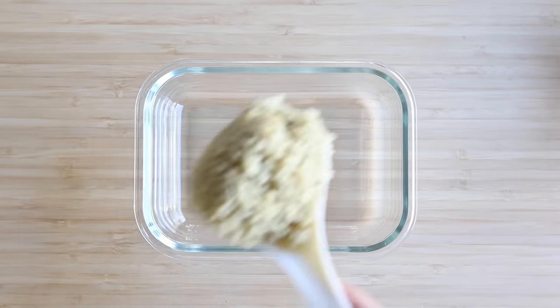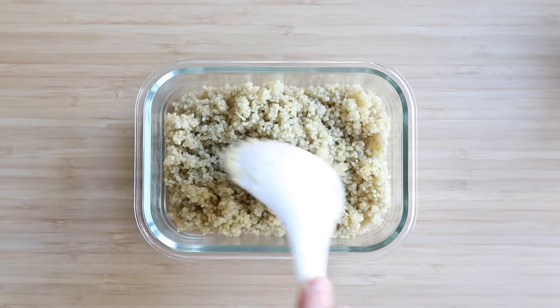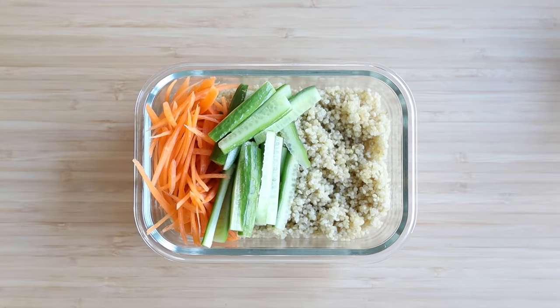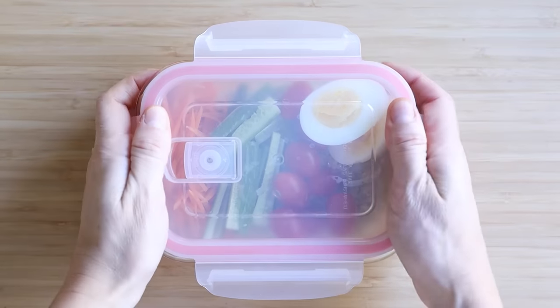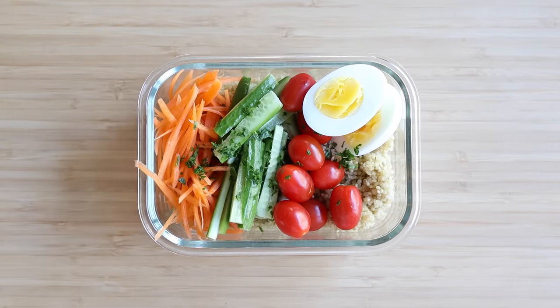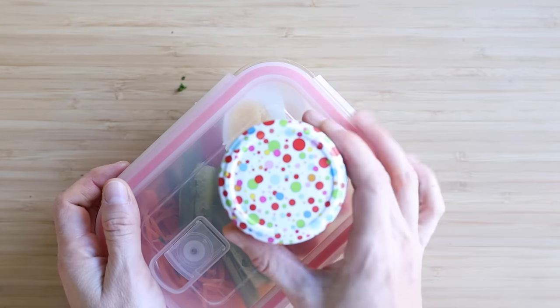Now it's time to assemble your quinoa lunch bowl. Add half of the cooked quinoa into a sealable container, then top it with your julienned carrot, sliced cucumber, grape tomatoes, hard-boiled egg, and — wait — don't forget the chopped parsley. It's not complete without the parsley! Seal it and place it in the fridge together with the dressing. Pour the dressing over your lunch bowl only seconds before you're ready to eat, or else your cucumber and veggies will become soggy.